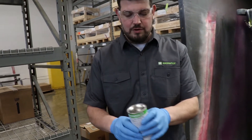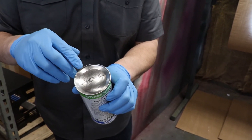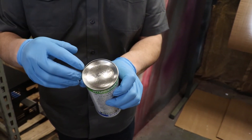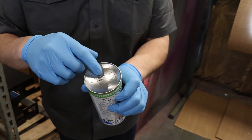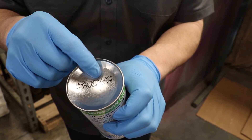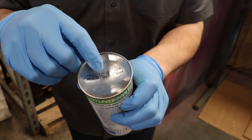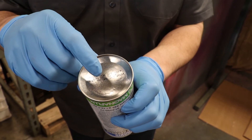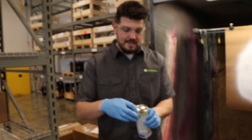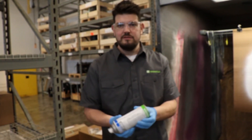If we flip the can over, I want to point out this batch number — this 19K number is specific to this batch of white contrast paint. You can visit magnaflux.com, punch that number in, and download a PDF for the batch certificate. The DOM (date of manufacture) shows this one was created in October 2019, and it has an individual can number — 04304 — which allows for complete traceability of the manufacturing and filling process. The last line says 'best before October 2024,' so there's a five-year shelf life on these aerosol cans.